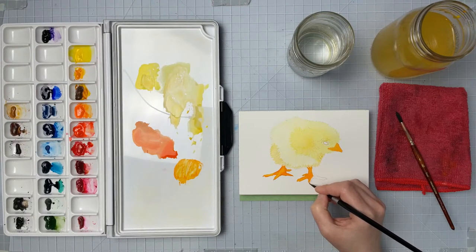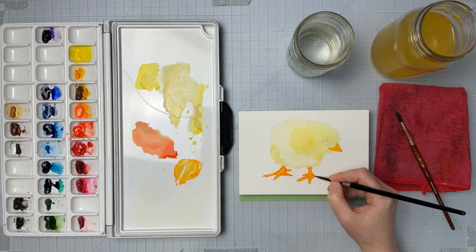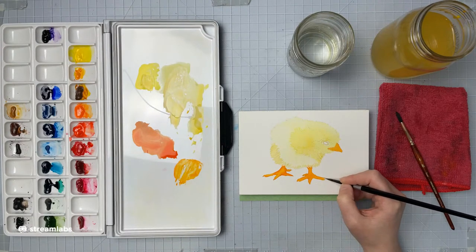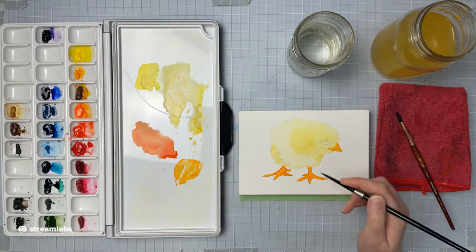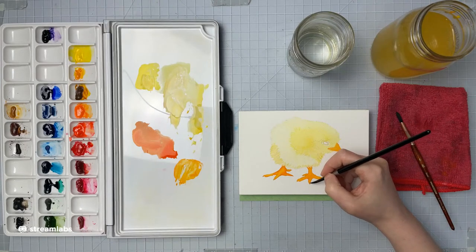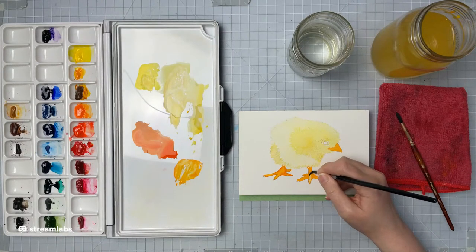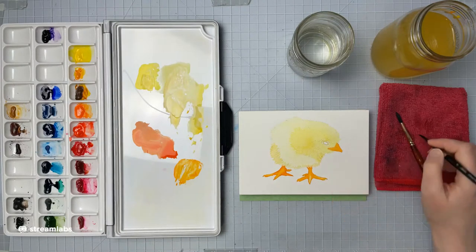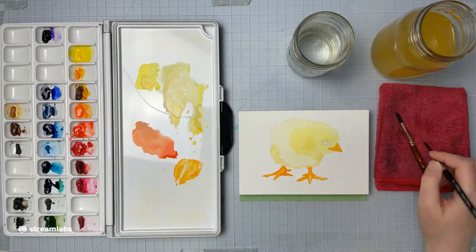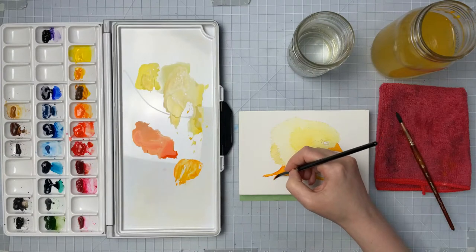If you missed this live stream and want me to do more, please let me know in the comments below, and if certain times work better for you put the day and times down below. I'm getting my brush almost completely dry and just dragging it across the paper. You could just avoid these highlight areas or leave them empty and glaze over them with another color after, but I like doing this because it automatically gives me a lighter version of the color right away.